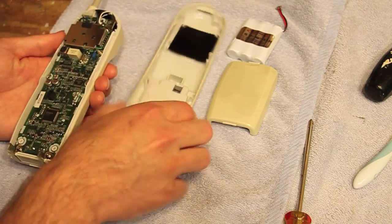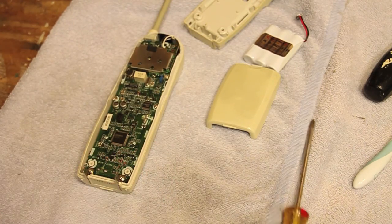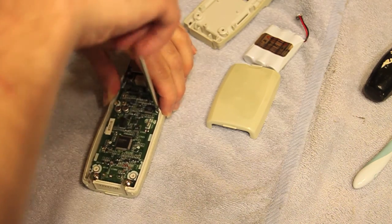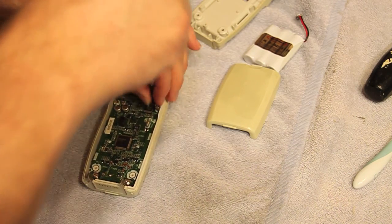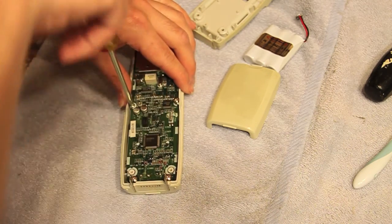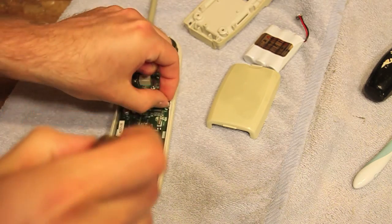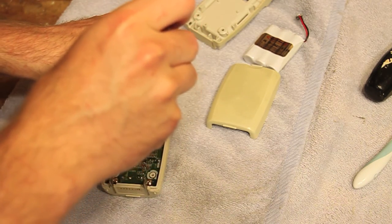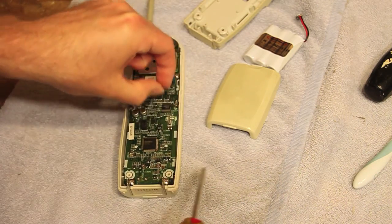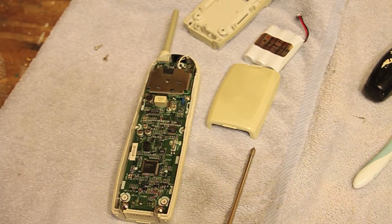I didn't expect that to come off so easily. As I was saying, I'm going to try to leave this video more raw just so you can see what the process of doing a repair on this telephone really involves, and get a feel for how much effort it takes and how long it takes. See, this is like something I normally cut out, but that's something that happens in reality.